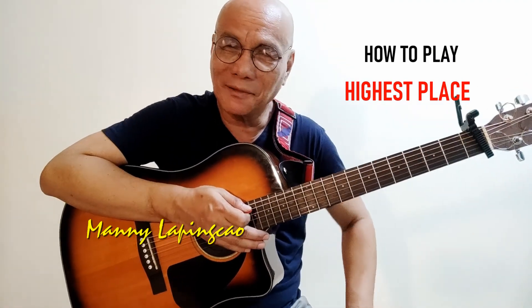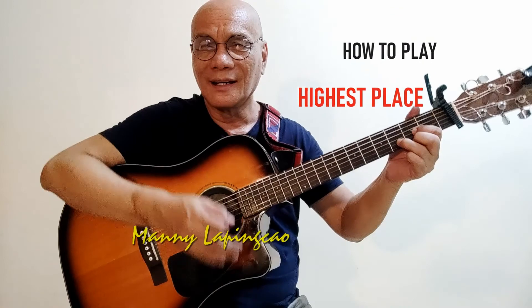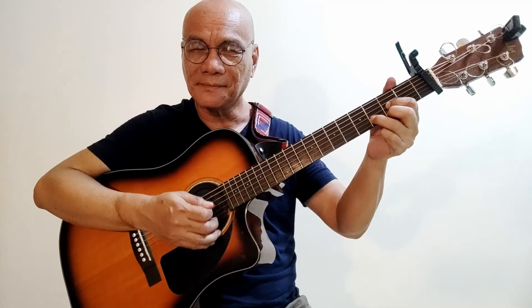Hi, it's good to be back. More songs, more music for the Lord. This time I would like to teach you another entrance song, but this time it's kind of solemn — not the fast one. It's a song called 'Highest Place.' It's very short, very simple, but you can keep repeating it until the whole entrance procession is done. It's in the key of D.